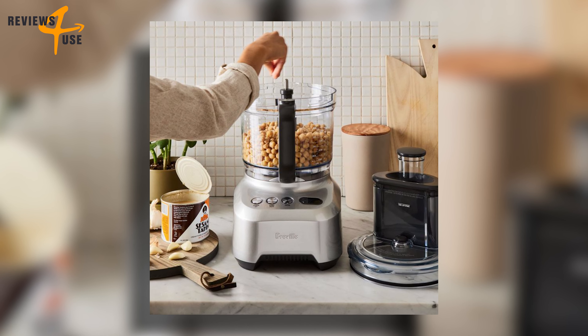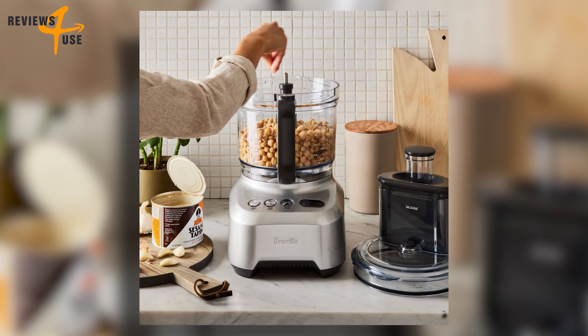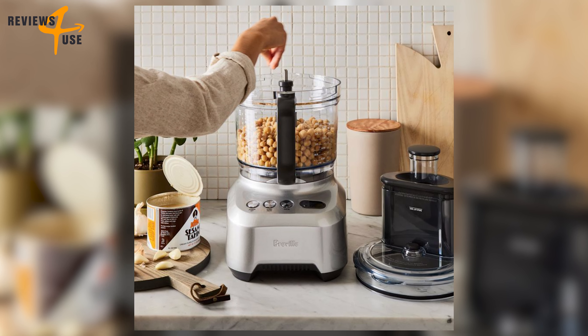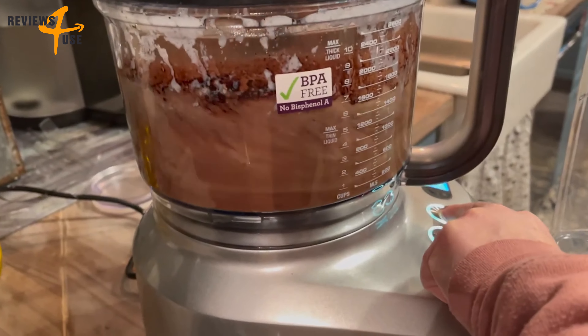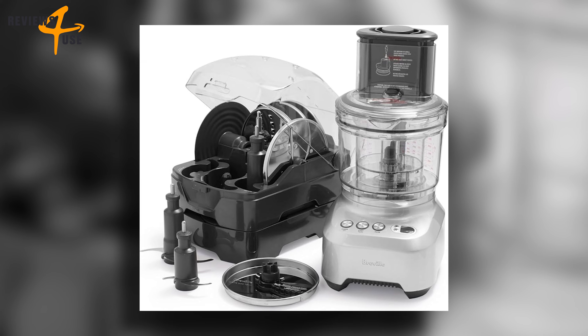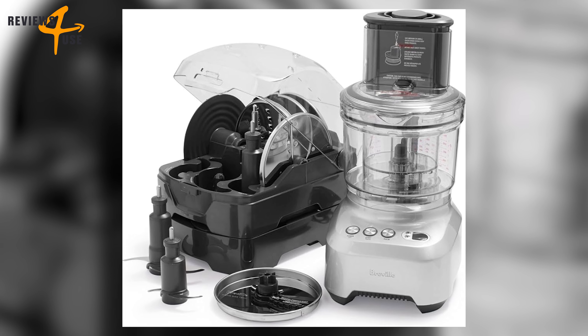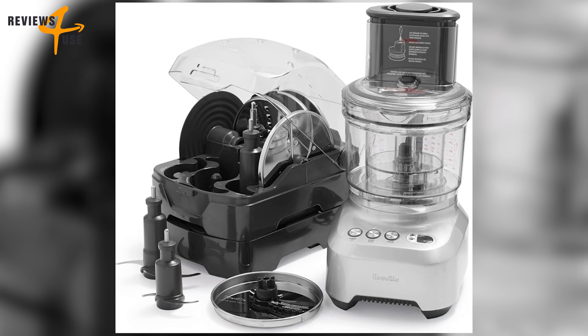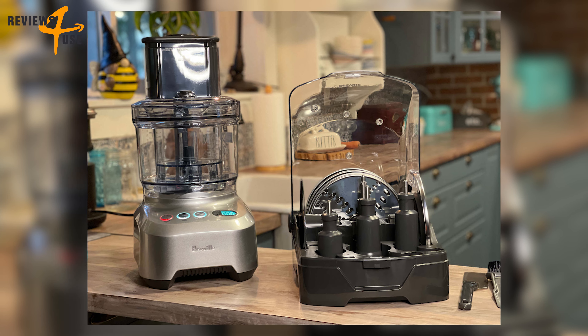For finer chopping tasks, the 2.5-cup mini processing bowl is the perfect size for small quantities of ingredients — like having a second smaller gadget right inside the larger one. When you're done, the space-saving storage box houses all attachments and cleaning utensils for convenient storage, like a self-contained kitchen assistant that tidies up after itself.